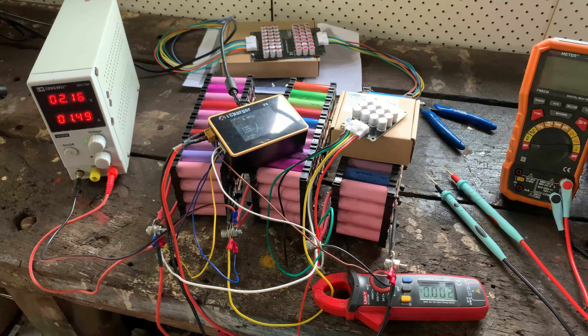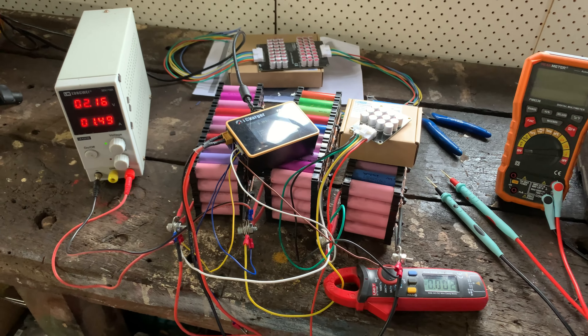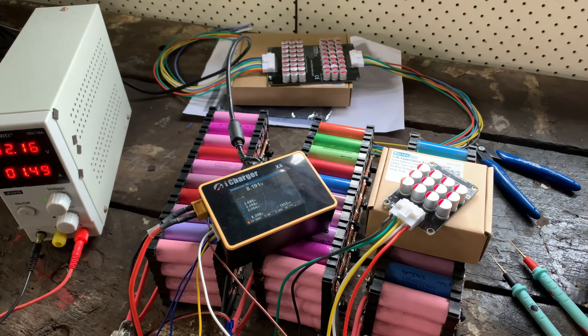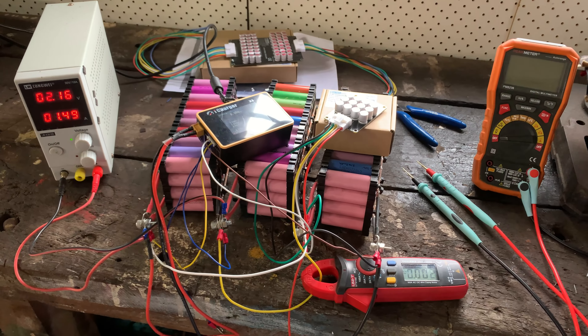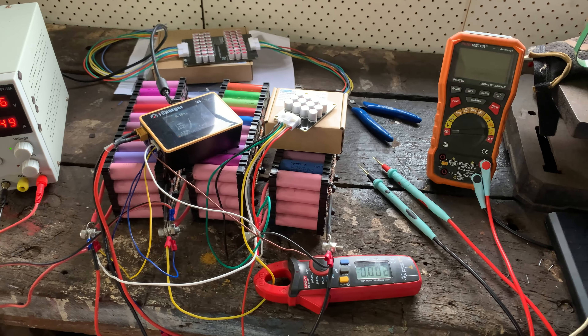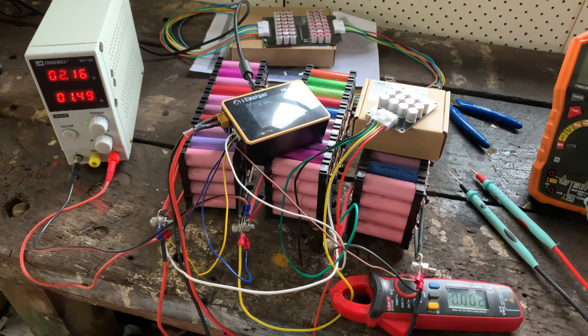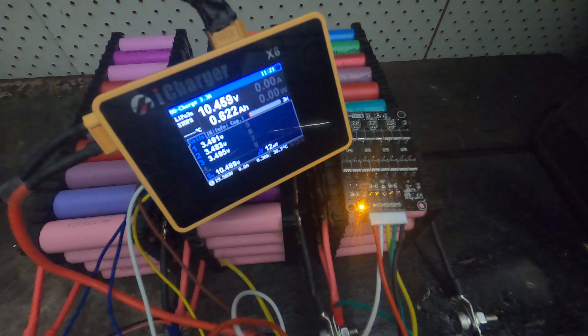Before finding the manual, I installed the 3 to 4S unit on a jig with a 3S battery — two good cells and one really bad one — plus a bench power supply and an iCharger X8 just to monitor the voltages. I got it all installed and operational, left it run overnight, thinking I'd come back to a balanced battery. This wasn't the case.